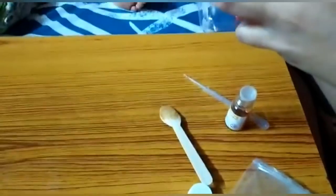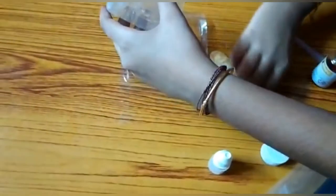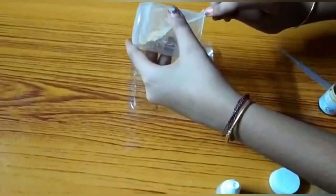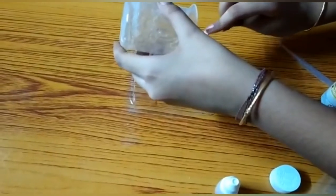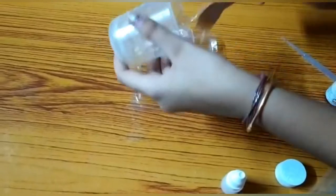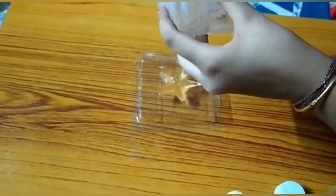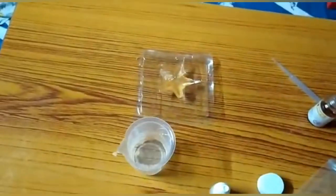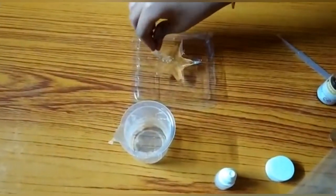Now we add our mixture — put it in the mold. So put it in the mold and it will set. I'm going to use a spoon for the extra part. I took the spoon and put the mixture into the mold.